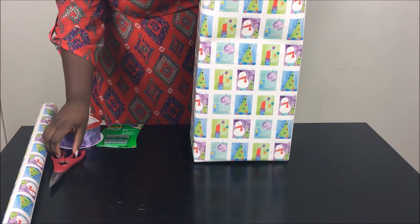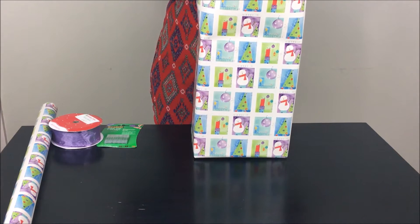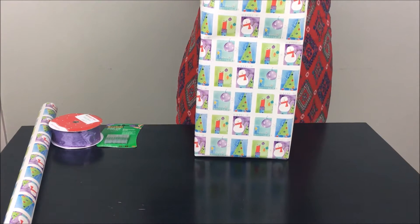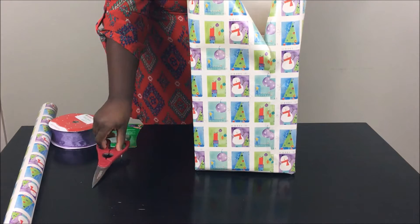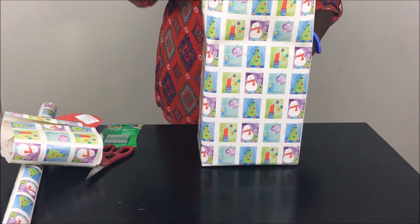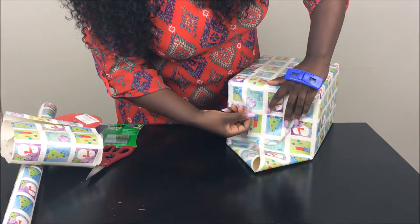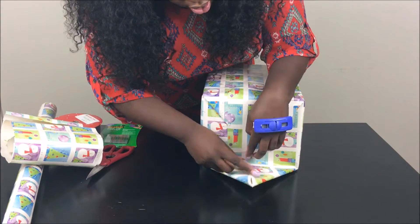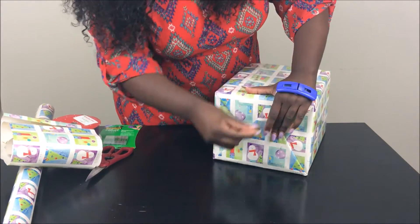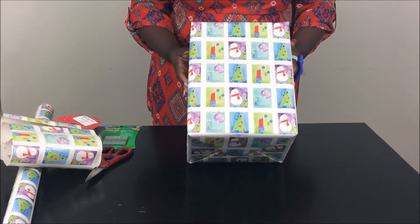Now here's the estimating part — you have to guess how much you'll need for the top. It's always better to cut a little at a time, because if you cut a lot the first time you'll end up having to wrap the whole gift again. Always save a reasonable amount of wrapping paper because you can use it for a smaller gift. We're at the top — I didn't cut quite enough but we're going with it, mistakes and all. Tape this piece down, pull the bottom piece up, and that hides everything. Isn't that nice?